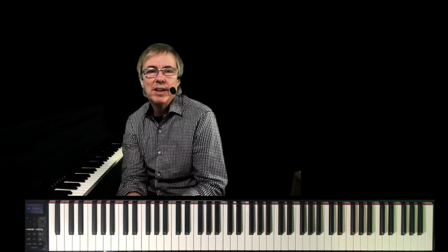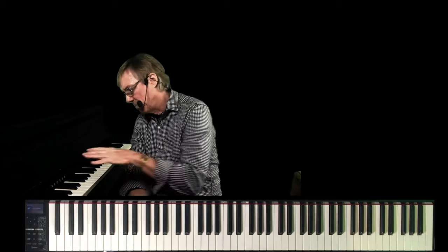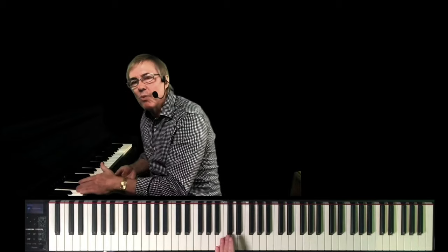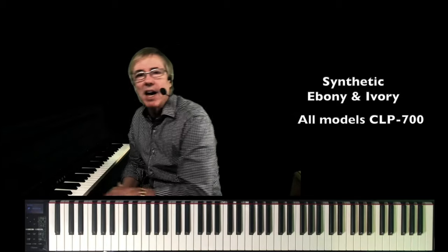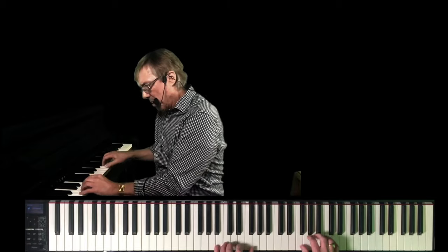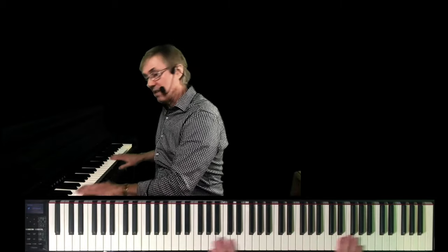Customers tell us that the touch of the Clavinova is very important in their purchase decision. So let's talk about Clavinova actions in the CLP 700 series. First of all, solid wood keys are always featured in a Clavinova — solid wood is much more resistant to warpage than a laminated key. Furthermore, synthetic ebony and ivory key tops are highly absorbent — it's a porous material that is much more resistant to slippage compared to a slippery plastic key.